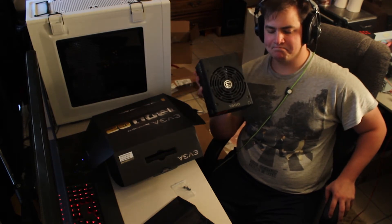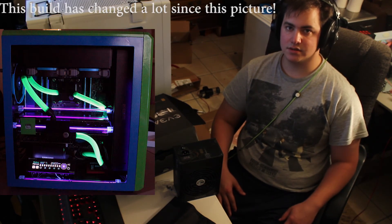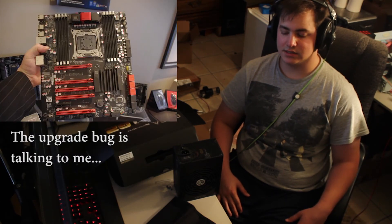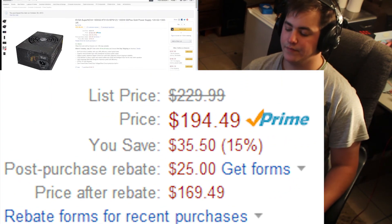Would I buy this again? Yeah. It's backed by a company I believe in, it's a lot of wattage for very cheap, and it's Gold rated so it's very efficient. Are there reasons to go above this in wattage? Yes — in some situations like benching with more graphics cards or liquid nitrogen with more than one card. But for a prosumer who wants two or maybe three graphics cards with an X79 or upcoming X99 setup, this is what I would recommend. It's a great power supply, very cheap for the quality you get, and backed by a company that will back you up.